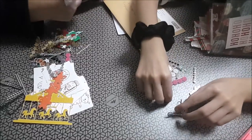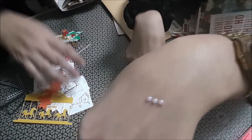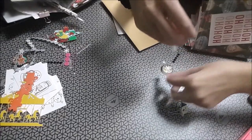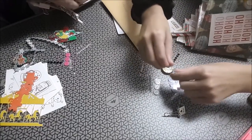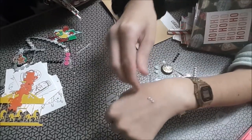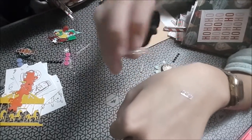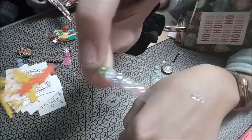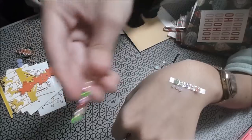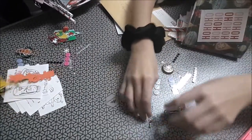Los brillis, no sé si los veis morados. Se han pegado entre sí. ¡Qué muy bonito! Brillis morados. Ahora no he hecho con relieves así de colores. Más brillis. Los dejo mejor aquí porque se me van a estar cayendo.